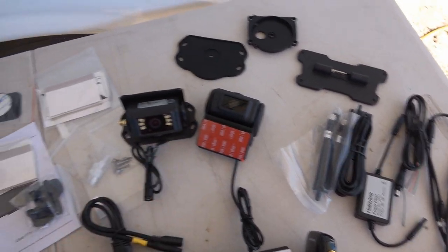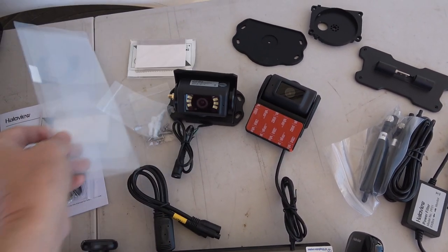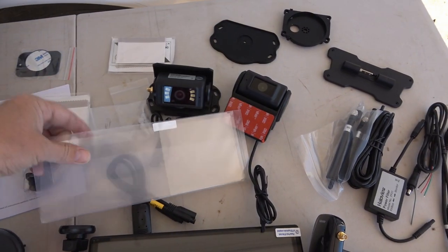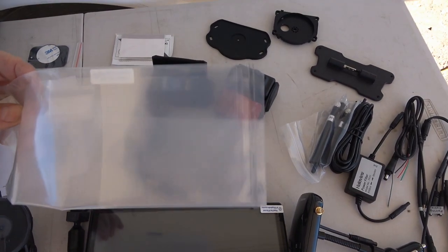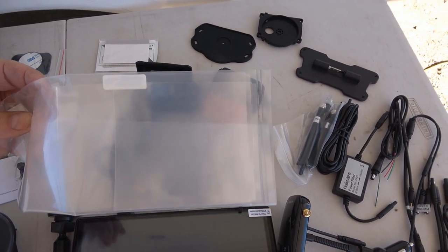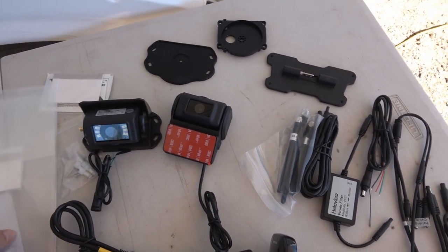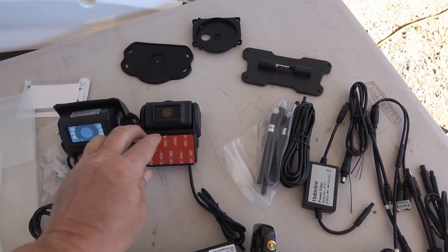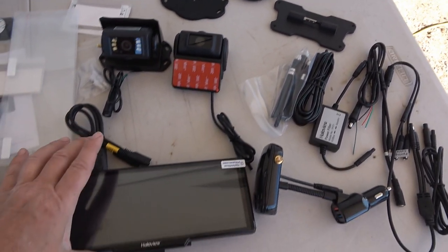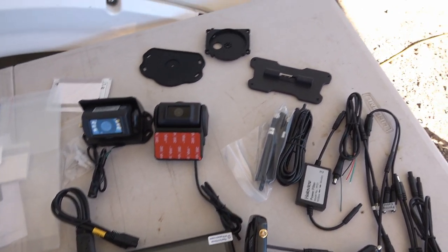They've included a screen protector and a windshield mounting strip so I'll be able to get the dash cam off easily when I'm done reviewing. I don't think I'll actually keep the dash cam portion, but I'm very interested in this potentially being my new system for the rear view monitor.